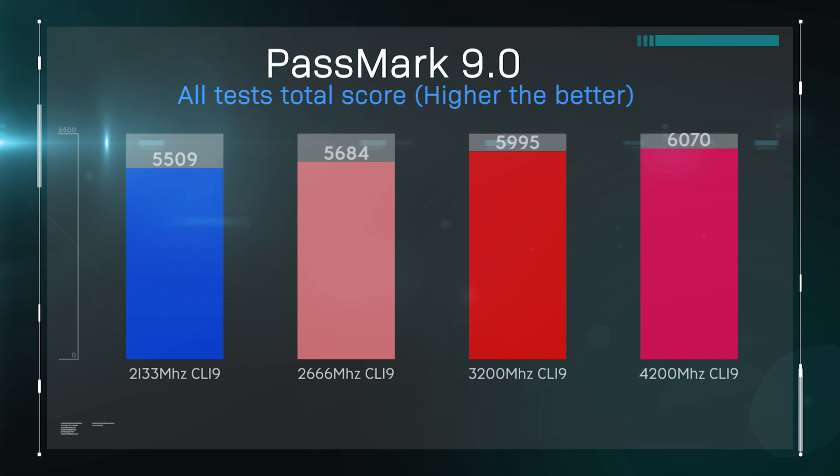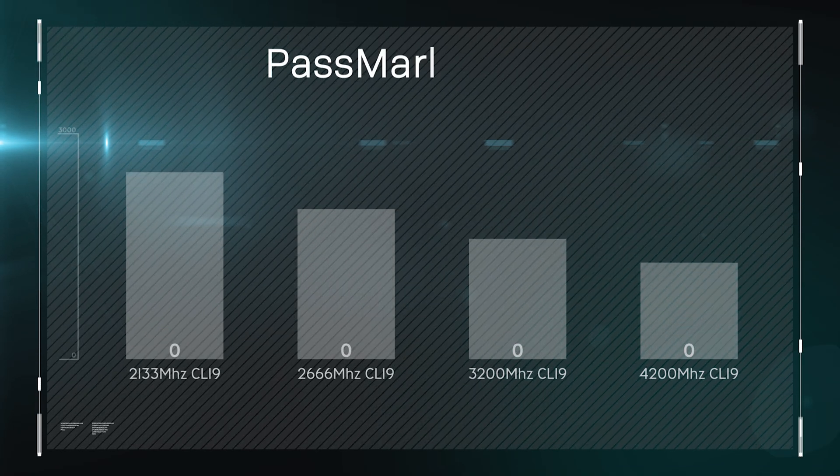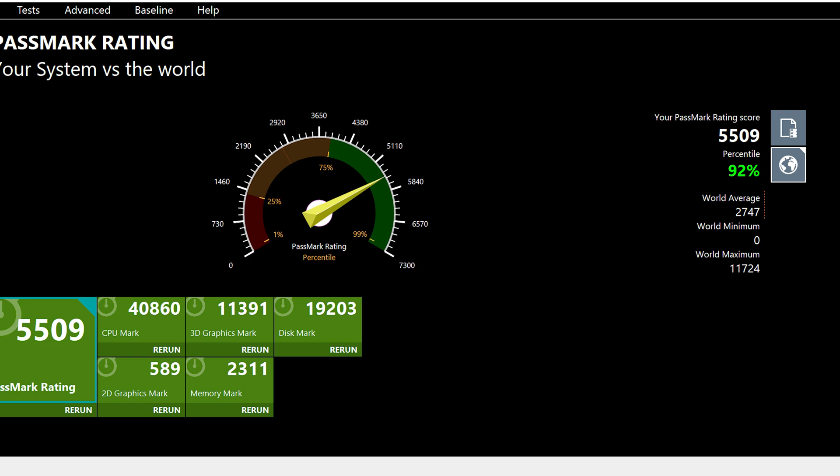The reason we are not testing at 4,400 MHz — like the memory says it supports — is that we were unable to get it to run properly at that speed without crashing, hanging, or failing to boot on multiple different systems. In the next test we check the actual memory mark speed. There is a big difference, again using Passmark 9. Across all the creative tests, you'll notice there's usually a big jump between 2,133 MHz and 3,200 MHz, but only a little jump if you go faster than that, because the Threadripper is optimal at 3,200 MHz. You will get better results going higher, but they may be minimal.